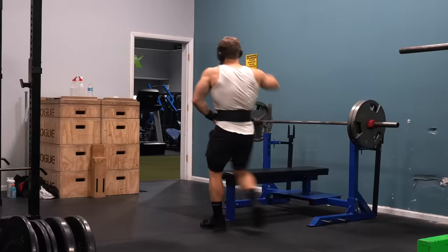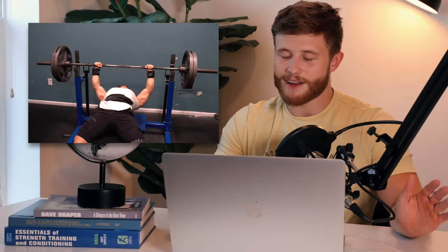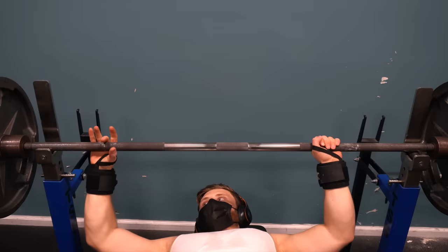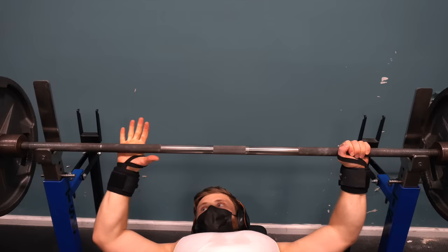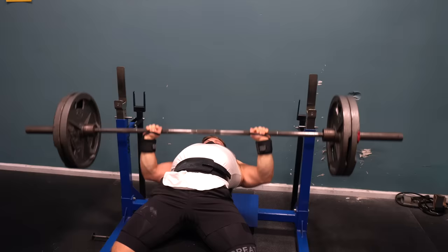Then three sets of 10 reps on the close-grip bench press to an RPE of seven to eight. Every time I show this, people note it looks like their regular grip — for max strength transfer, the idea is just to bring your grip in about a hand's width on each side, not as close as possible. My normal grip is ring finger on the knurling, so my close grip moves in one hand's width on each side. I also tuck elbows in a bit more and keep a steady cadence rather than always pausing on the chest.